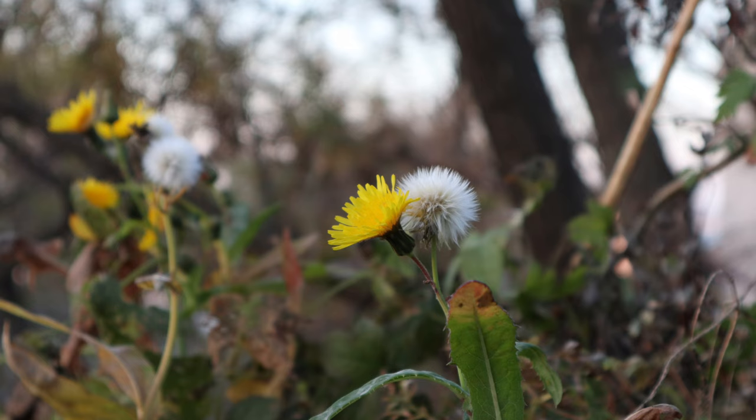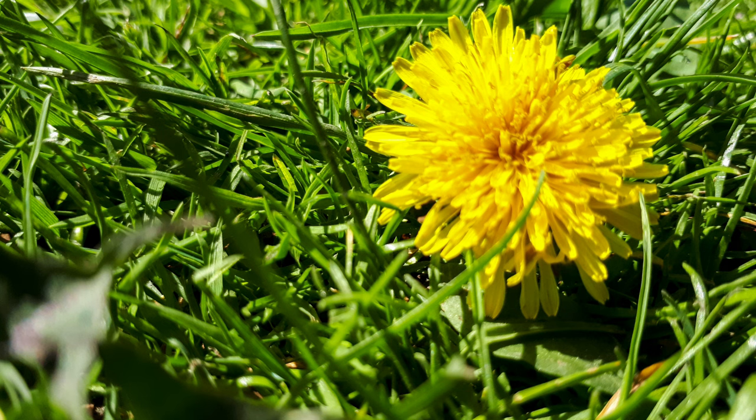Sow thistle thrives in disturbed soils such as gardens, lawns, roadsides, and agricultural fields. Its deep taproot allows it to survive drought conditions and regenerate quickly after being cut back, making it challenging to control.